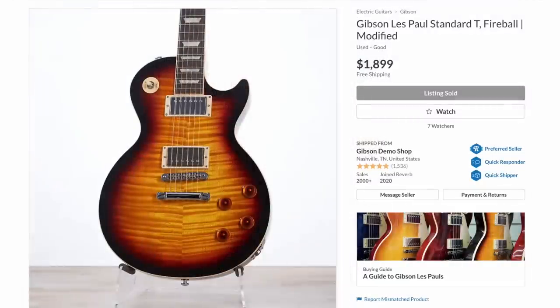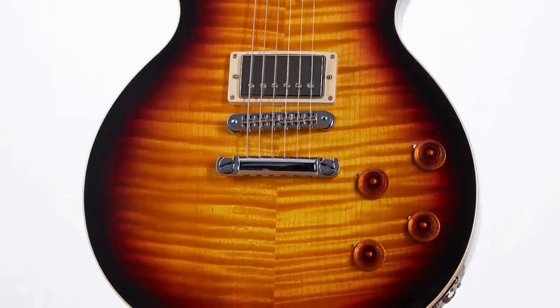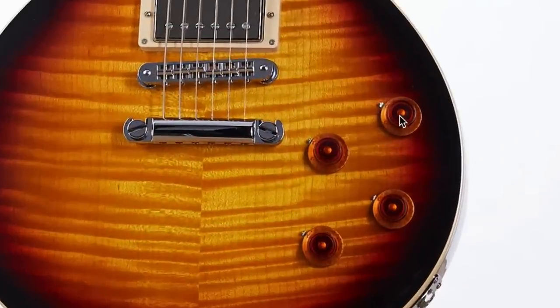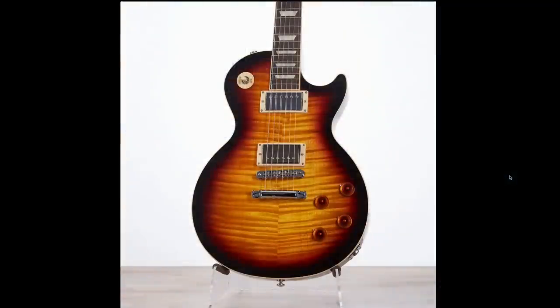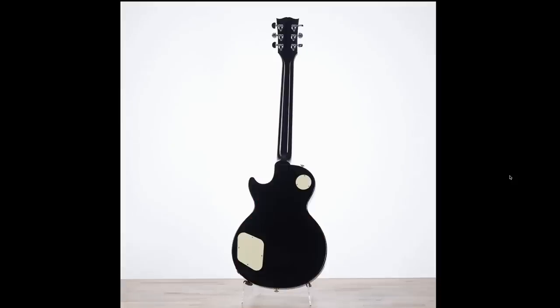Next up, this Les Paul Standard Tee. I don't like this finish, but that top is just absolutely explosive. If it looks like this in Gibson's stock photos, you can bet that thing is crazy in person. It looks like they even swapped out the knobs to really exaggeratedly amber it over, making this whole guitar look like it is on fire. So even though I'm not a big fan of the fireburst finish, it looks good here — it's just a shame the back is kind of boring.